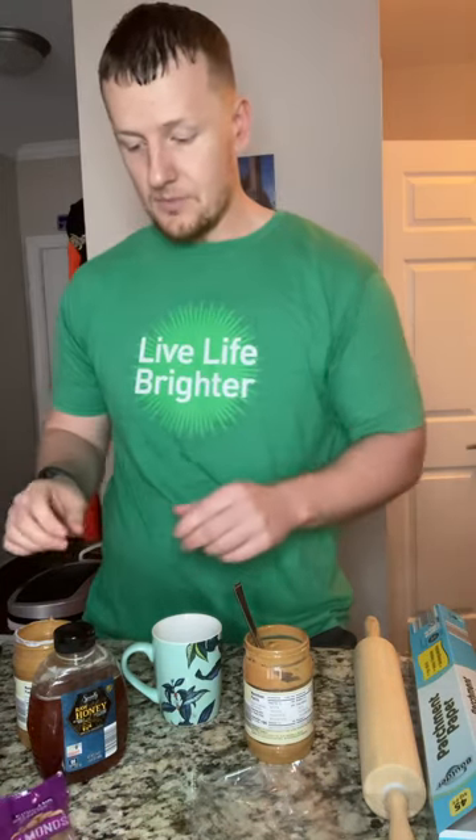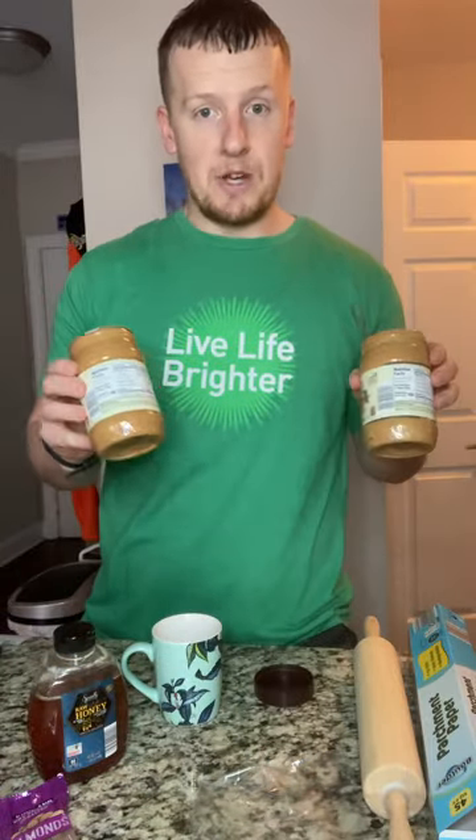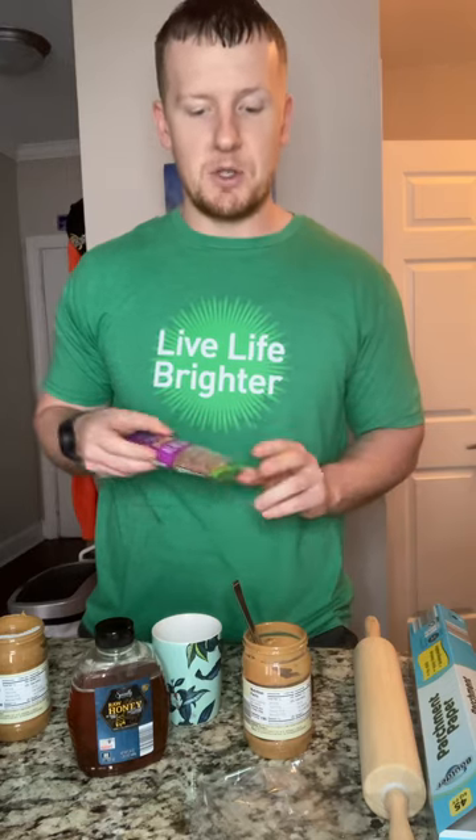Today we're gonna use almonds. So we've got our pretzels, our natural peanut butter, a little bit of honey that I'm going to drizzle on top at the very end, and almonds. You could also do cashews, peanuts, pistachios, trail mix — whatever nuts you essentially want.